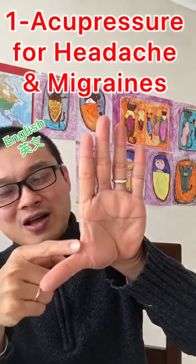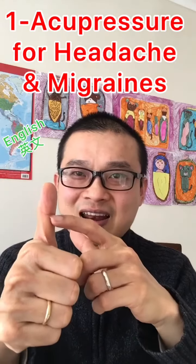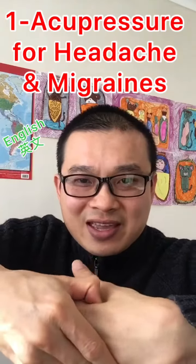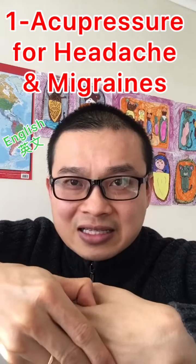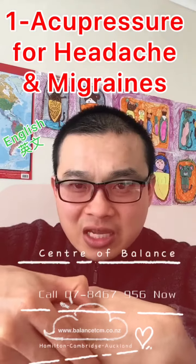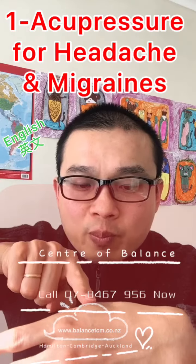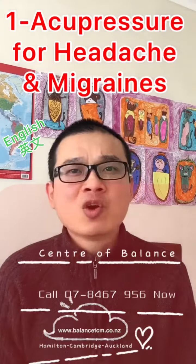Open your hand like this and match this line over here. This is the large intestine fold. Do it this way and press it, keep pressing it like this, and it will reduce your headache. You need to get to the most sensitive point, so move it around. When you get the most sensitive point, press it and pull it to the bone — and it will reduce your headache and migraine.